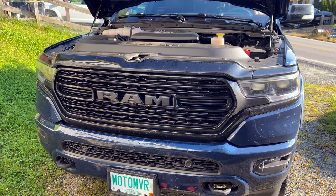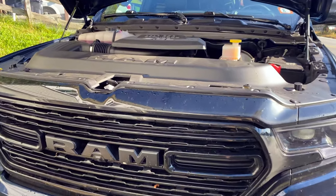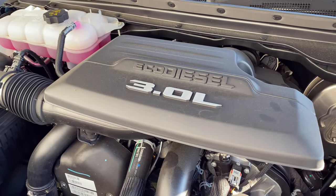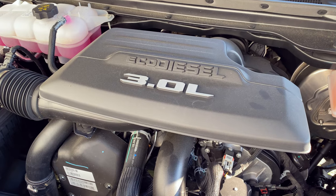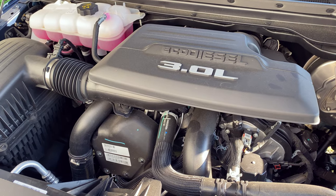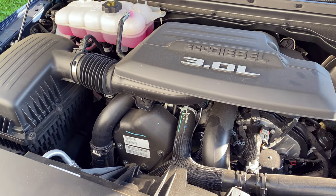Hello everyone, it's Adam here. In this video we're going to be changing the oil in our three-liter EcoDiesel from RAM, built by Fiat in Italy. This is a 2021 Ram 1500, and any 2019 to at least 2022 will follow these same instructions.